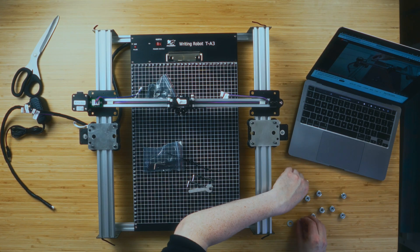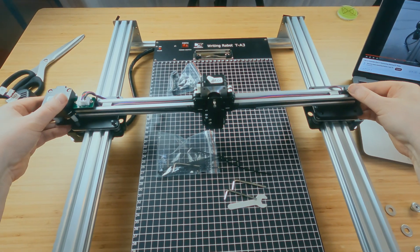Step one is to download the user's guide and the Inkscape extensions, because this uses Inkscape. Oh wait — there's a video already showing you how to do it, so I'll link that below. I'll take the spacers out, the washers come off as well, and now we're all ready to put this on.